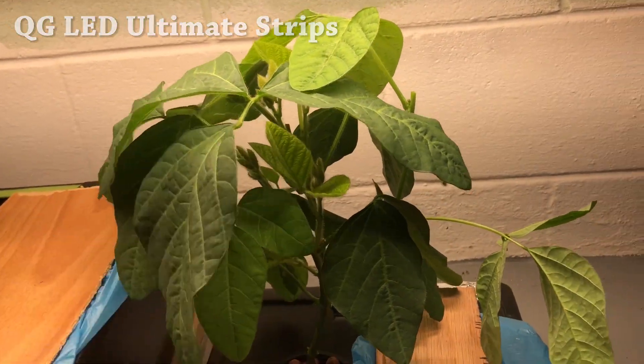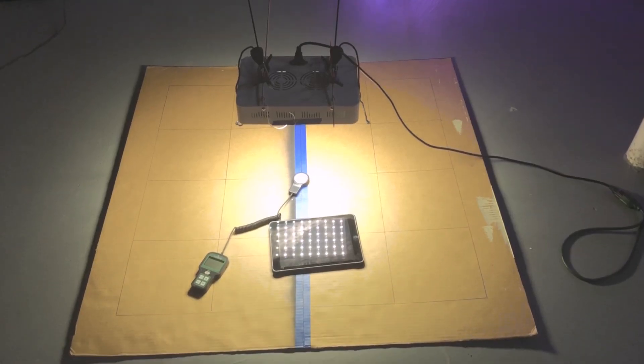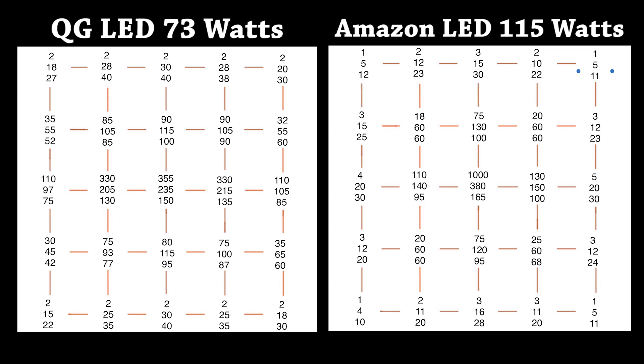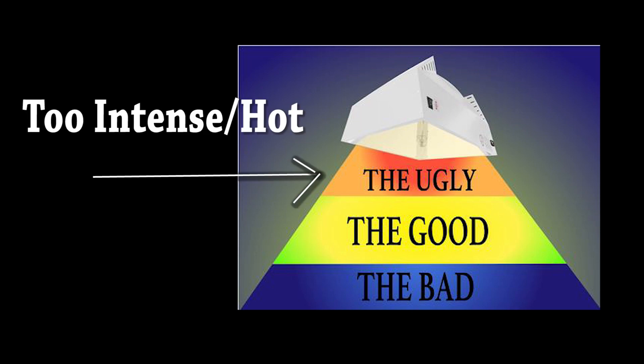I measured the output for both lights using a 3x3 footprint. The numbers listed are for 6, 12, and 18 inches from the light. Looking at these charts you can clearly see how spreading the light over a larger area with lots of lower watt LEDs is much more efficient than trying to throw more power into a smaller light with less LEDs. Having a more intense smaller light just creates a zone closer to the light that is not even usable, which also restricts vertical growing space.